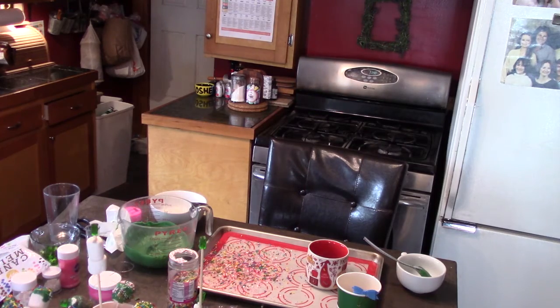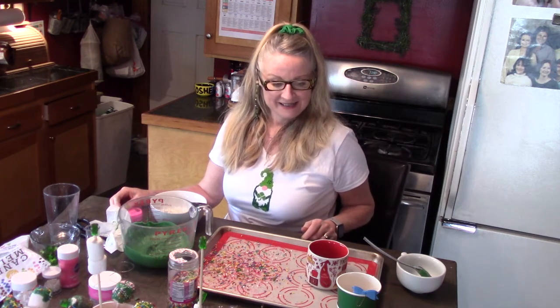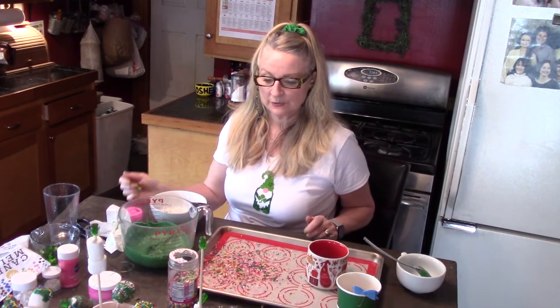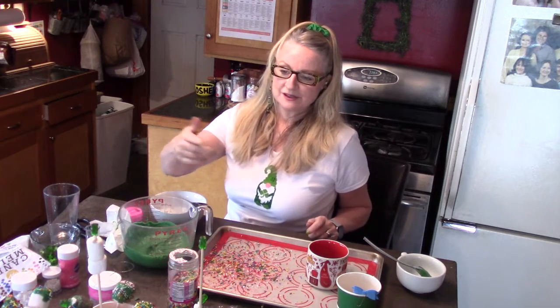I hope you guys enjoyed this little craft. It's just a simple little thing you could do with your kids for St. Paddy's Day and give it to the neighbors, your kids, or your husband — just something fun. Please give me a thumbs up and subscribe to my channel; you can hit the notification bell below and I'll list all the ingredients. It's super simple: you just need sprinkles, white chocolate, marshmallows, and some little sticks — you could even use popsicle sticks. You could put the gummy bears on top of the popcorn and say it's a candy and popcorn night. Happy St. Paddy's Day — bye!